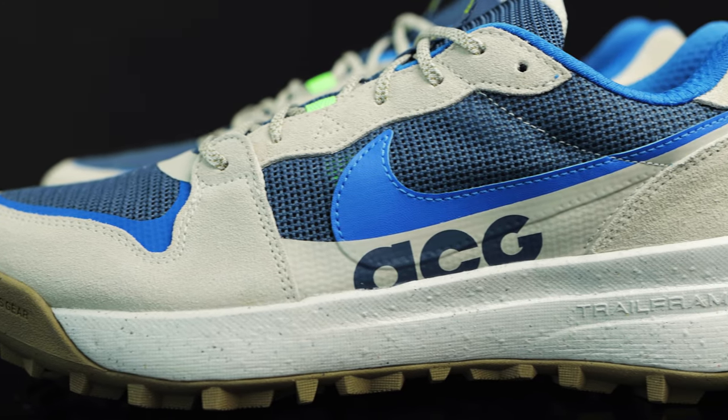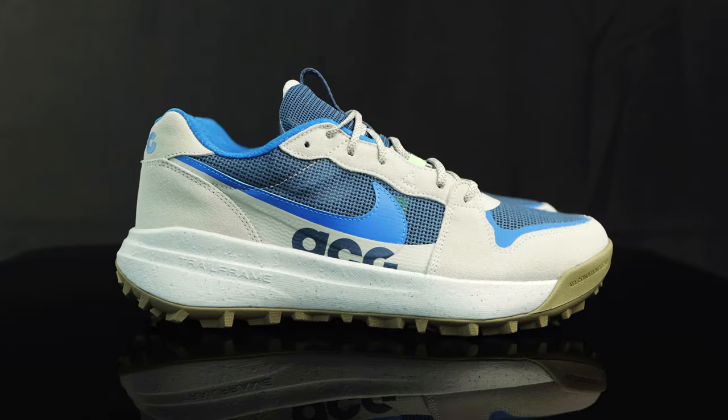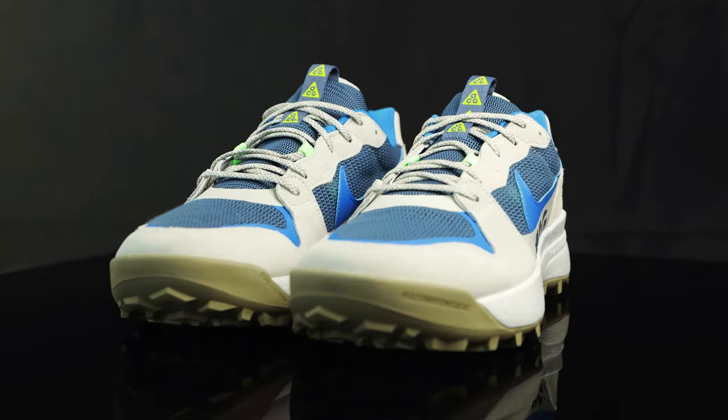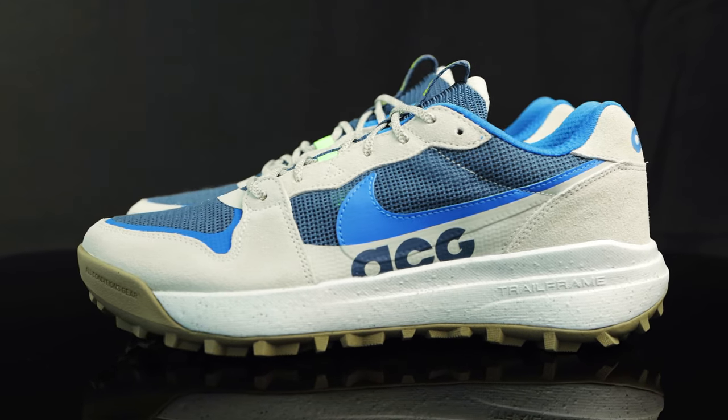As far as style goes, it looks like a vintage silhouette that could have released in the late 80s or early 90s, but in fact it's a brand new model for Nike's ACG line. If you're outdoors camping or doing outdoor activities, this will go with all the attire for those occasions. You can even mix it up with Gorp Core if you want to be more modern and stylish.